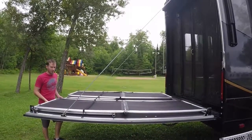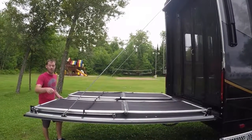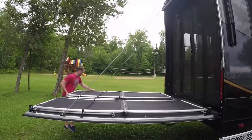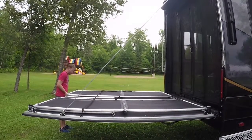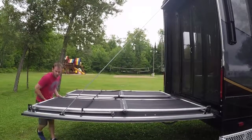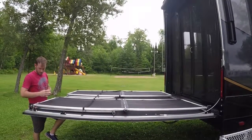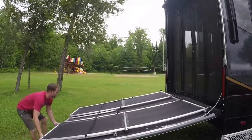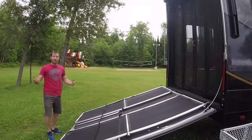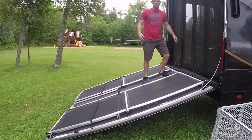To drop it down as a ramp, all you have to do is lift it just a hair and pull these pins. Put them in your pocket, come over here, and drop it down. Now we would be able to go on up and use it as a ramp.